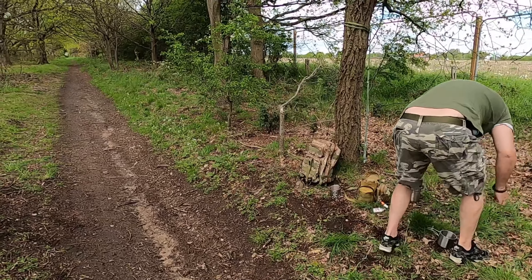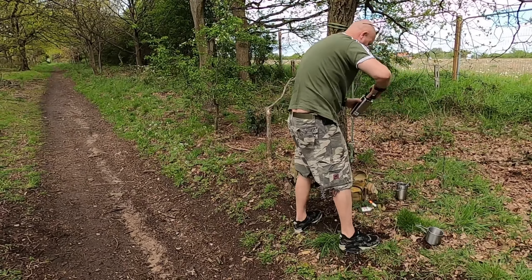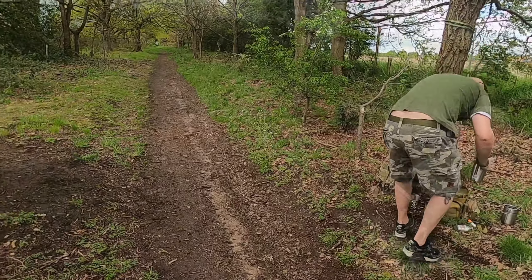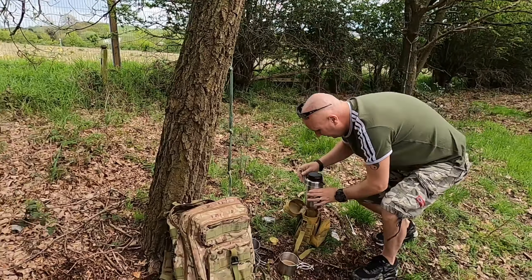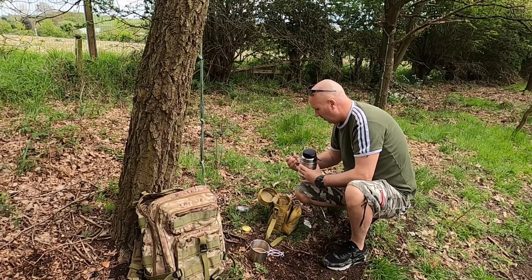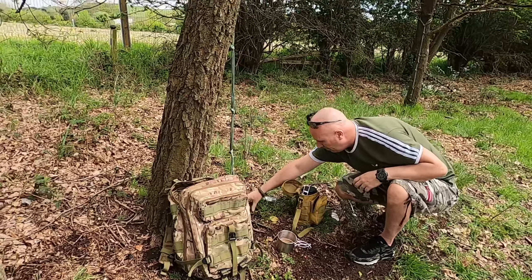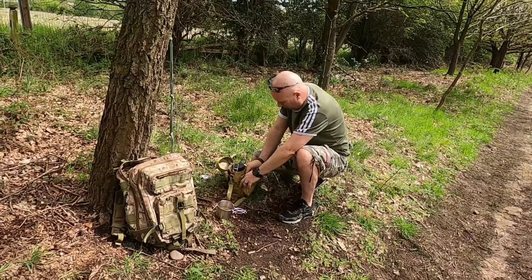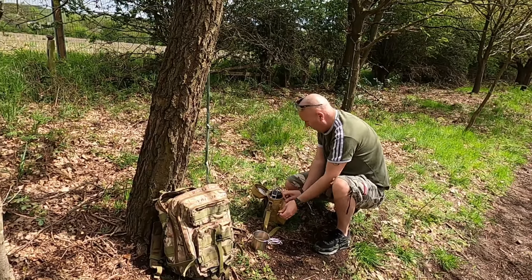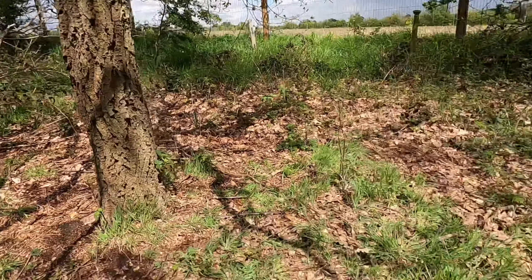It's a thunderstorm, so you better get a move on Darren. Right, let's go. Come back in there, milk in there, finish my cuppa. There's no trace - I haven't left anything here, no damage to the trees, so I'll leave no trace.